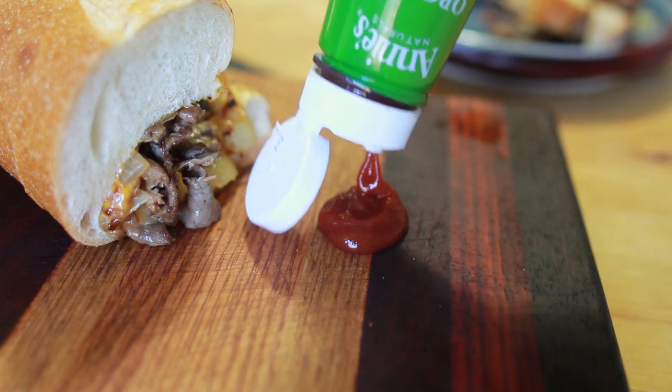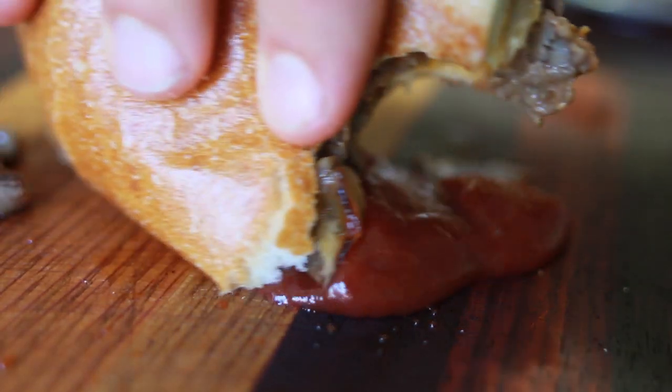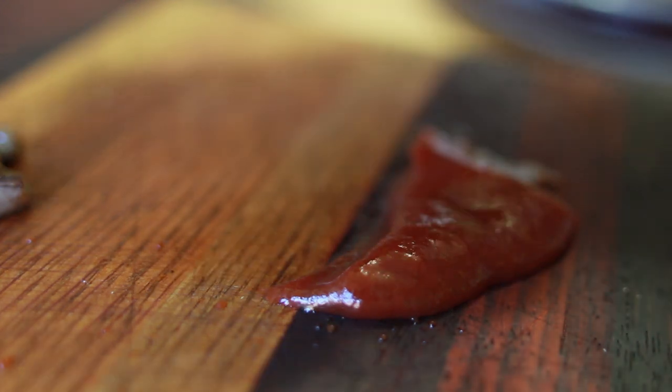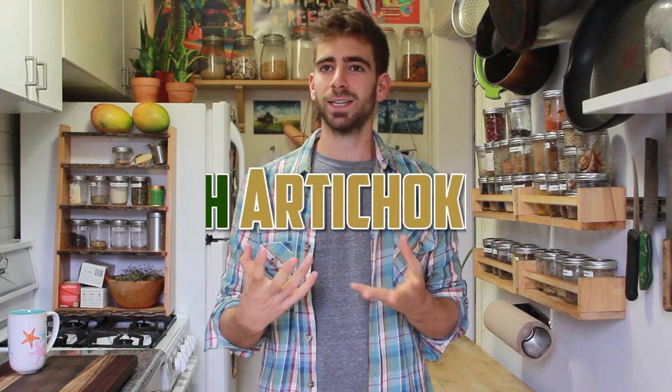I was so excited by the look of it that I completely forgot the fifth ingredient — just a squeeze of ketchup, the perfect pairing. Now, you've seen us use flatbread to make pizza many times on this channel. It's a Brothers Green specialty — quick, simple, fresh pizza in minutes. This idea comes from a famous pizza shop in NYC called Artichoke.